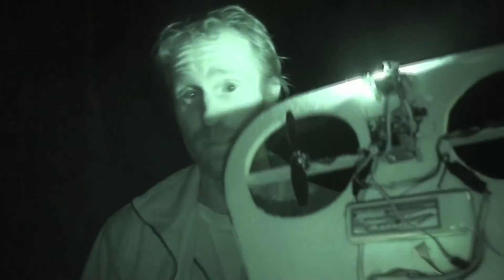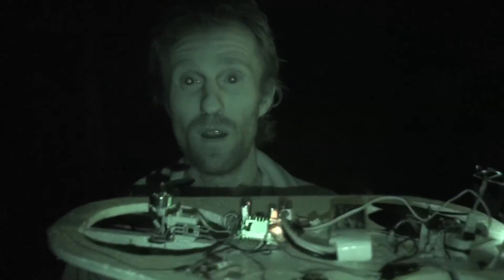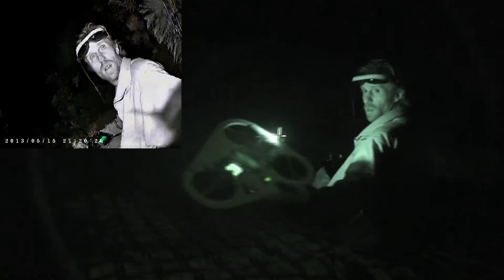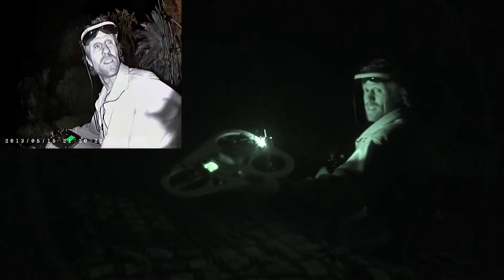So I'm going to give this an FPV flight and see what a bit of night flying is like. Alright, my first night flight. Let's go.